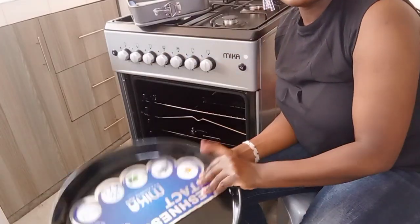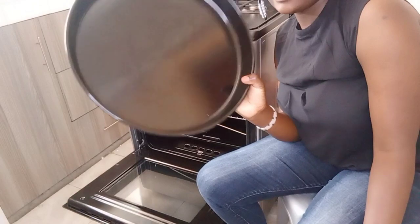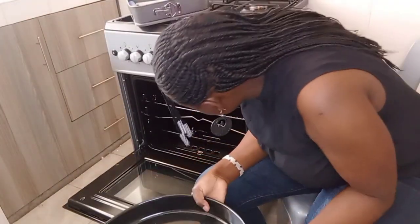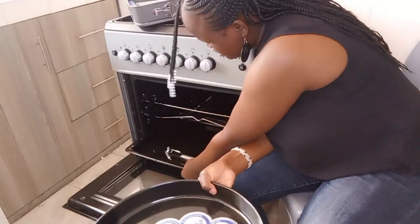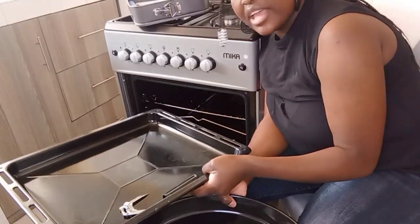It comes with this tray and also this rack inside the oven. As you can see, everything down here is very, very new. It has been almost two years and everything inside is still brand new.